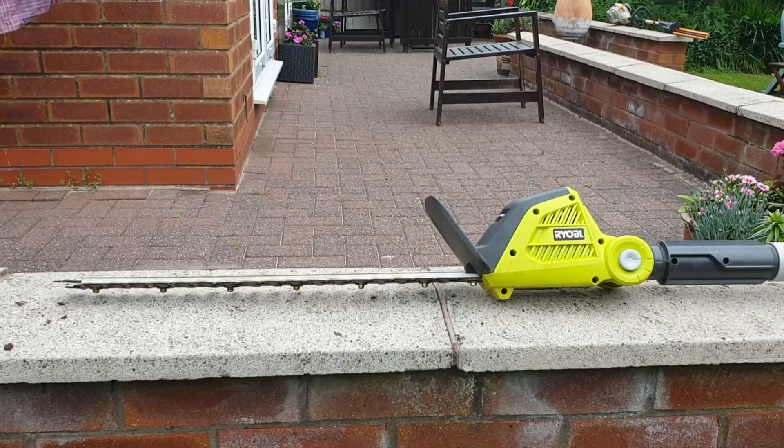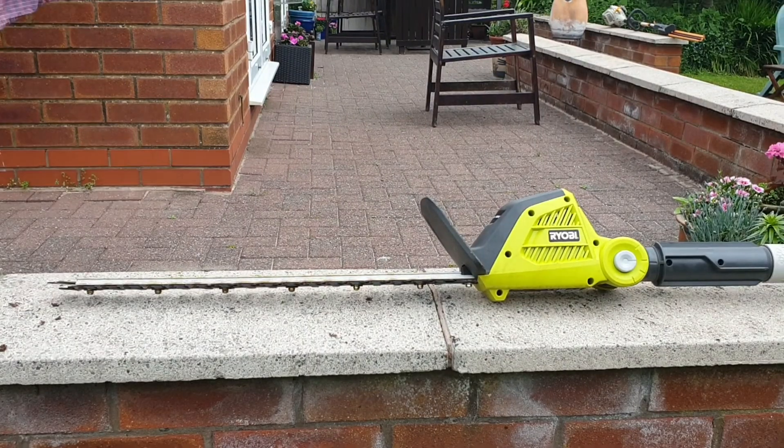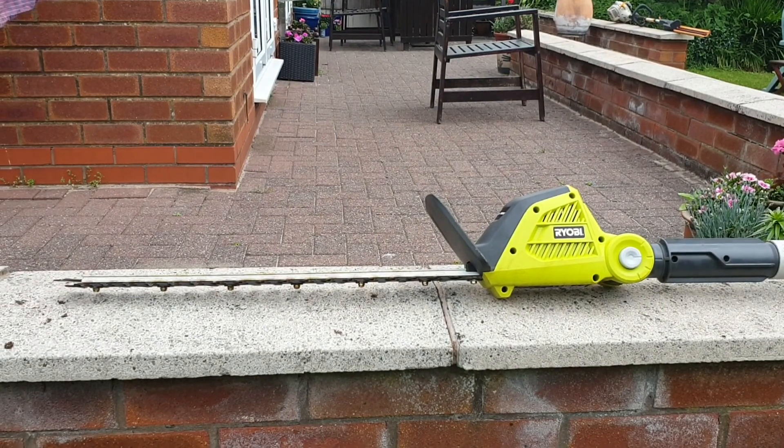Hi, welcome to Big Ted's Home and Garden. In this video we're going to be taking a look at the Ryobi OPT1845 cordless pole hedge trimmer. This hedge trimmer is part of the Ryobi OnePlus range, which is a wide range of cordless DIY tools.